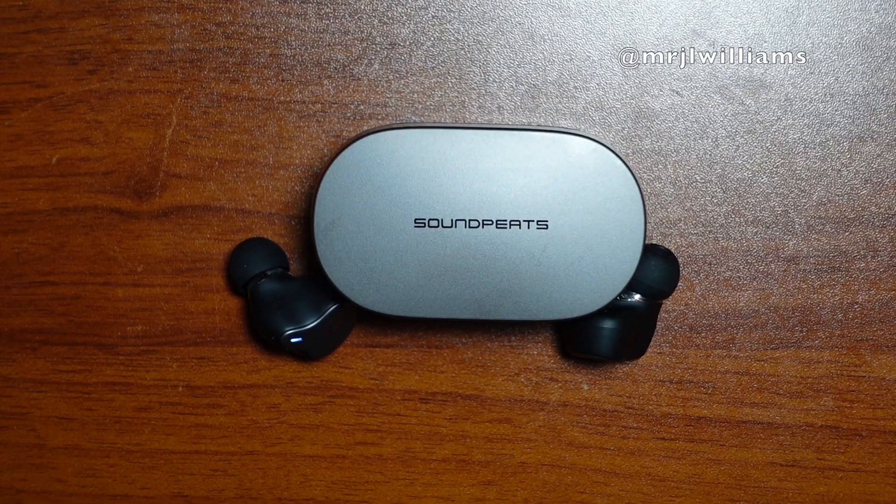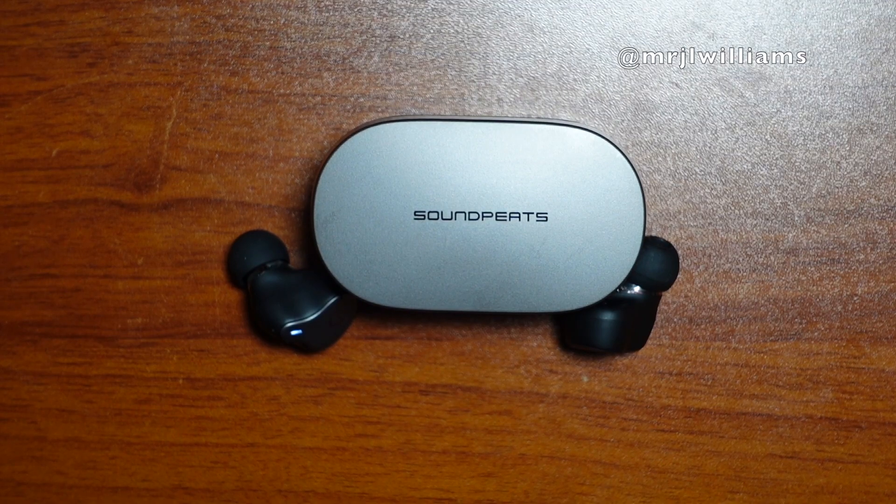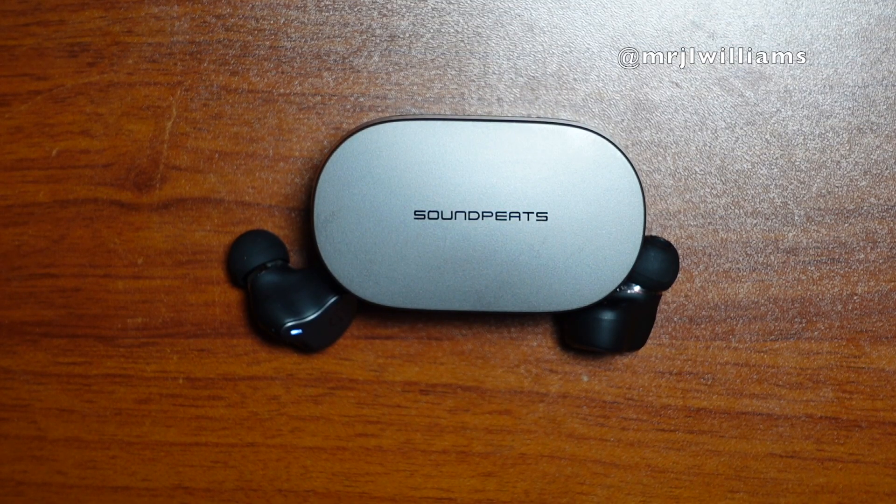What's going on folks, it's your man Jay and I'm back with another video. I have the SoundPEATS latest earbuds, the H1s. These have Bluetooth 5.2 with 30 hours of playback time including the case, four microphones, a gaming mode, a low latency mode, aptX, and true wireless mirroring.